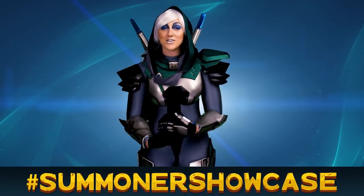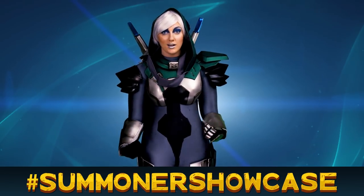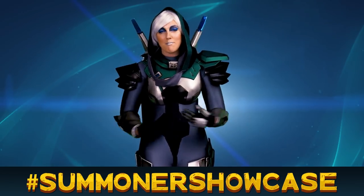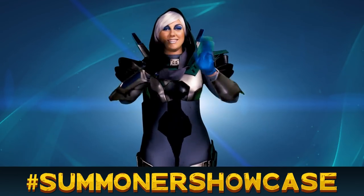Well, that's it. Thanks for watching, and don't forget to submit your stuff using the hashtag Summoner Showcase, or you can throw it in the comments. I'm Ash, or Swim Bananas, or whatever you want to call me. And I'll see you guys next time.